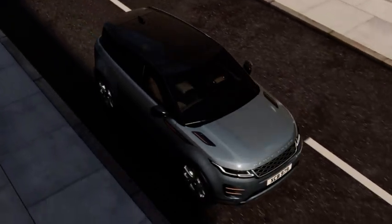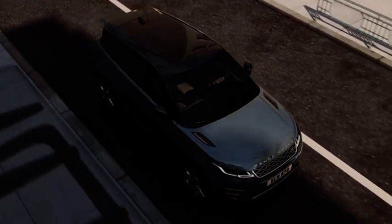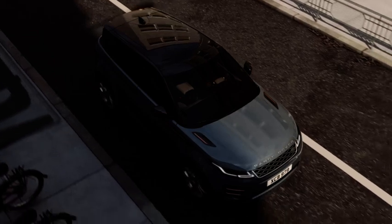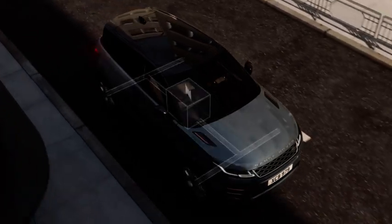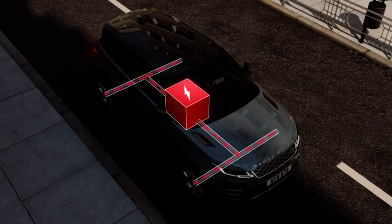Mild hybrid electric vehicles, MHEVs, are equipped with an auto stop on the move feature. This is a mild hybrid system that harvests and stores energy normally lost during vehicle deceleration and redeploys it to assist the engine to maximize efficiency.